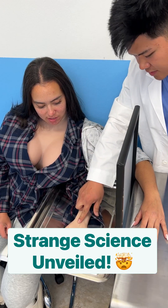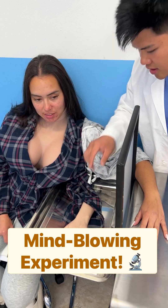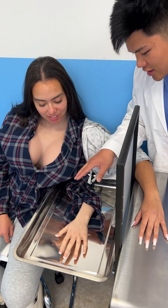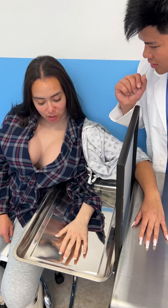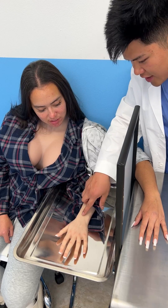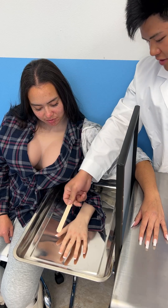Okay, this is a fake hand, and this is your real hand. You lost feeling in your real hand a little bit, and this is a strange science phenomenon that will help you feel your hand again. Look at your hand, look at the mirror, and imagine that this fake hand is your real hand.